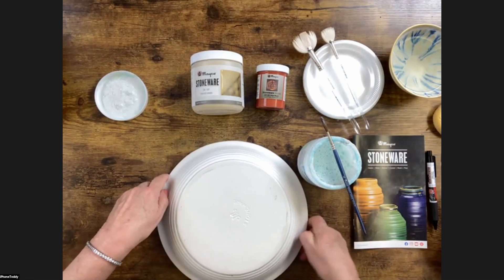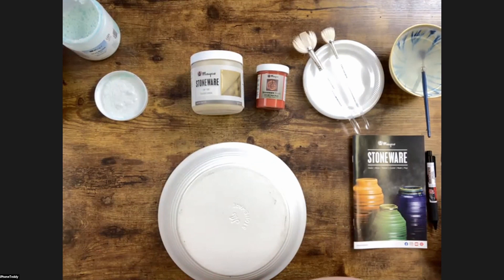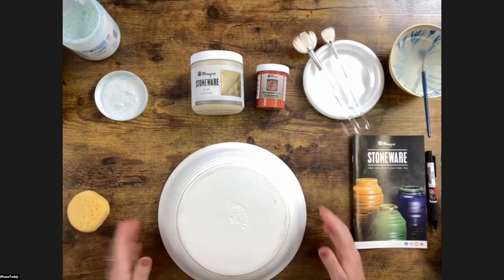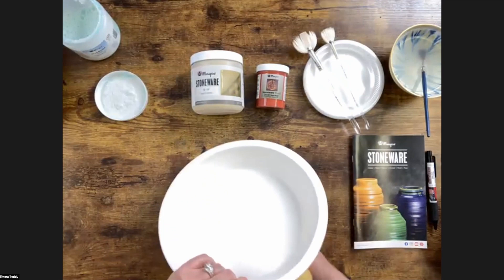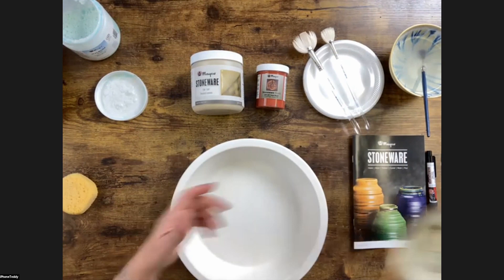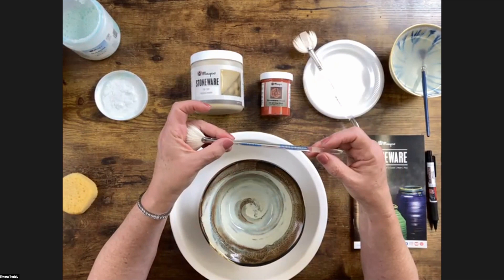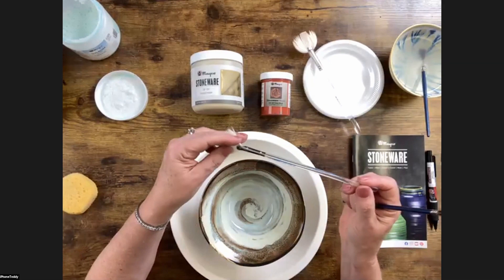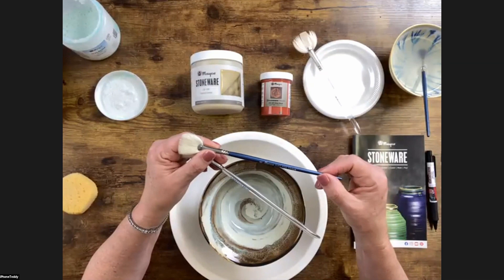Now all I have to do is rinse my brush off. I typically have a second pot of water to clean brushes because I don't want wax in my water and risk picking it up again. Make sure you take your damp sponge and wipe these pieces off — they are very dusty. It helps open up the bisque to accept our glazes. We have a couple of different brush lines: the reflection brush with the acrylic handle won't absorb water and make paint flake off. We also have the soft fan brush in the CB ceramic brush line, which was made for ceramic glazes.